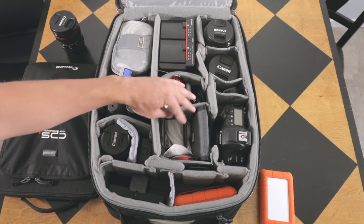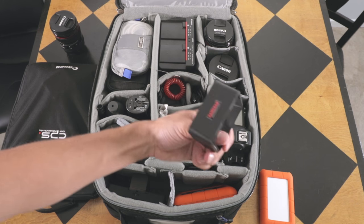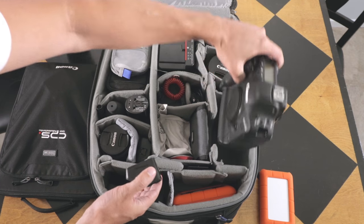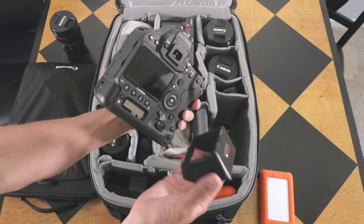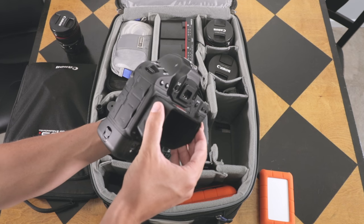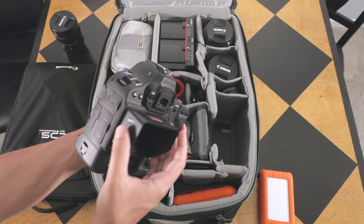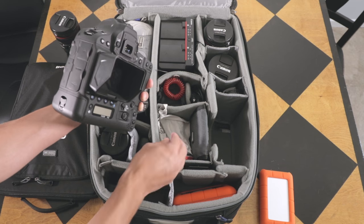This setup here is kind of unique. At the moment I have this viewfinder — there's a magnet around my camera and this goes on. It works perfectly because I can still use touch focus, but it'll block a lot of the sun if that's what I need for the shoot.